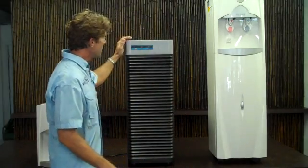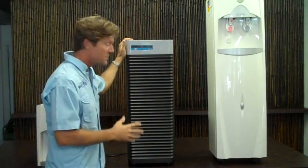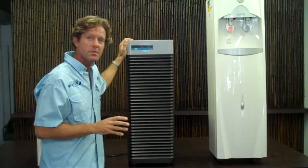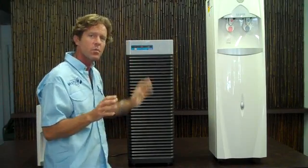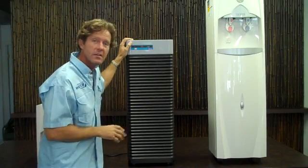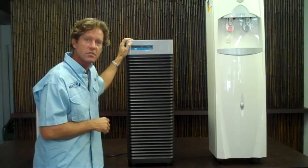Let me introduce the Konia 9000 Atmospheric Water Generator. This machine is the Cadillac of atmospheric water generators — an incredible machine that is totally automated. You never have to worry about changing or emptying the reservoir. This dehumidifier is completely self-contained with float switches and all kinds of different sensors for the pumping.